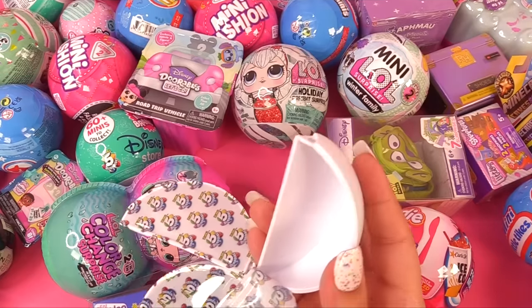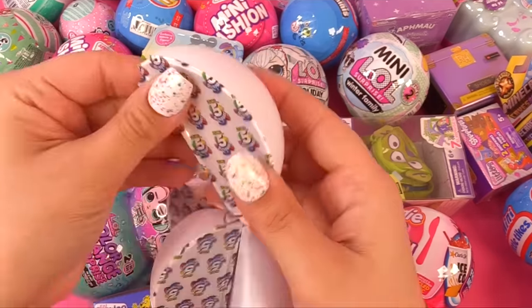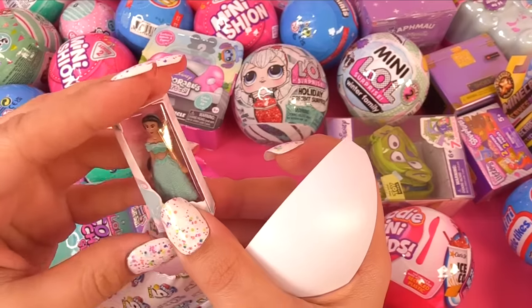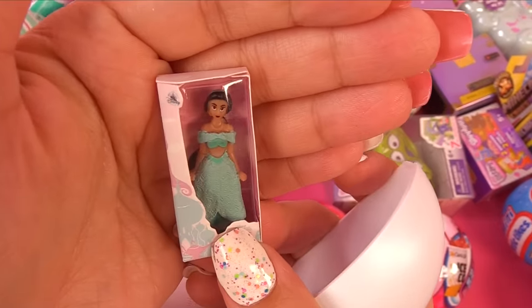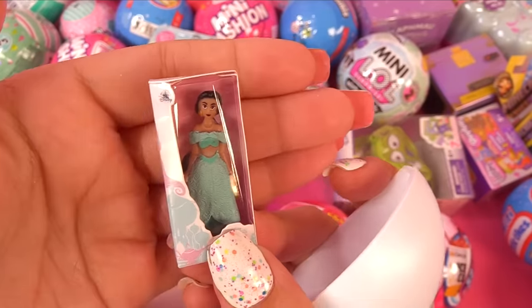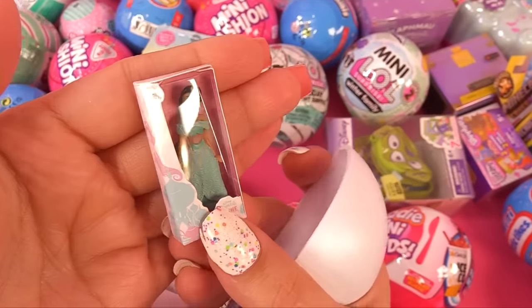Next up we have — oh, I dropped it. It looked like Woody. Is it a Woody thermos? How about this one? We have Princess Jasmine, and despite her being so little, she's so pretty. There's no wonky face or anything. They kind of tend to lose detail when they become this small.